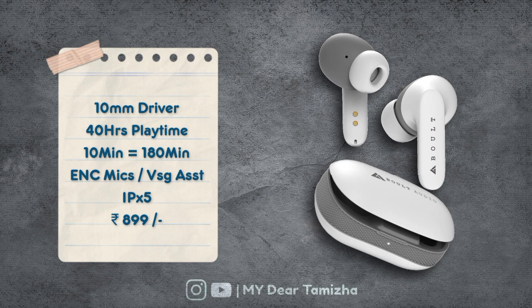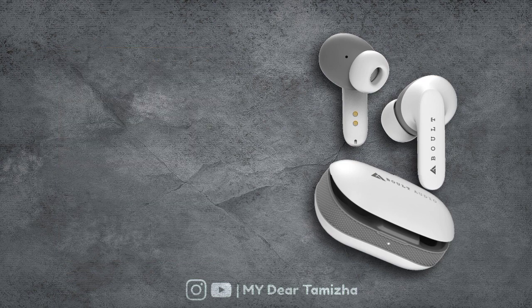You can get a voice assist option and IPX water resistance. You can get this at a price of 899 rupees.